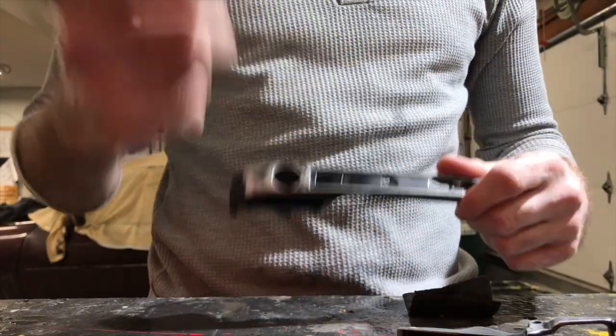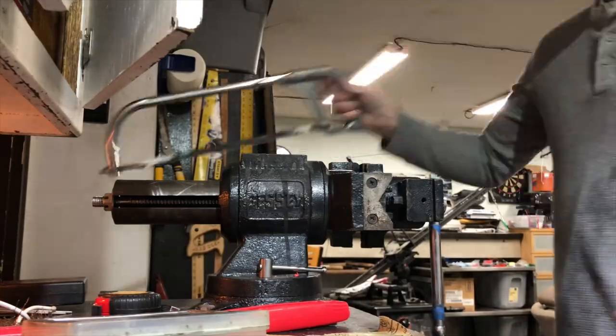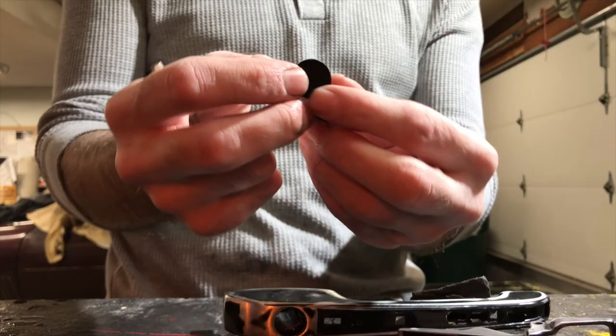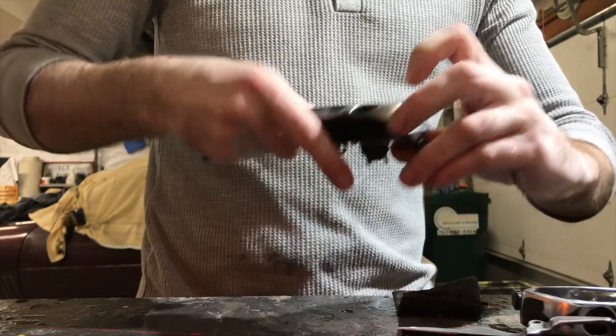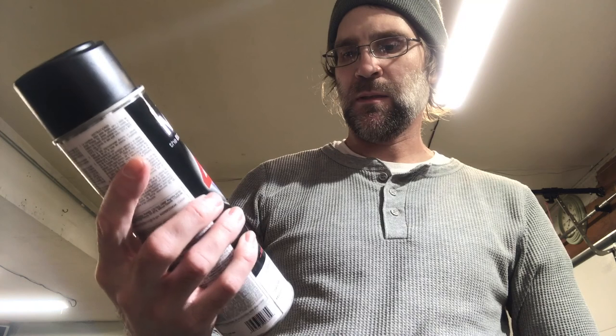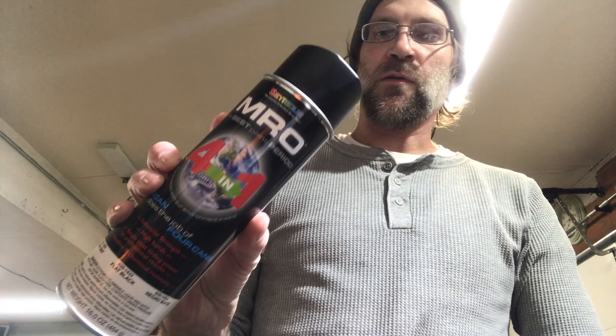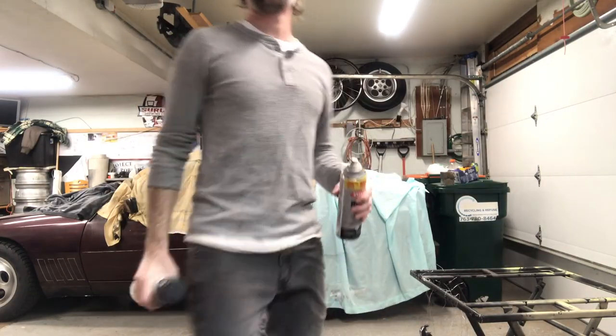I needed to tape off the inside of the lock area so no paint would get in there. I had a rubber plug, so I threw it in the vise and shaved off a few rubber pieces — they just fit in there like that. Krylon primer. That's some Seymour paint from Northern Hydraulics. Spray paint.